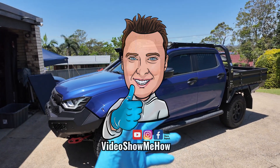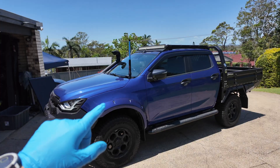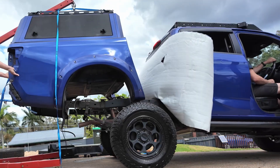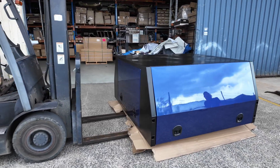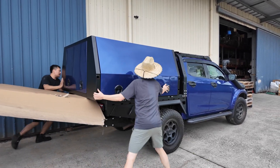Hey g'day guys, it's Adam from Video Show Me How and in this video we are continuing the final build series on the D-Max. If you've been following along at home, you would have seen we've removed the old tub setup, we've whacked on the DIY tray, we've then installed the jack-off canopy, and today is all about the canopy fit out starting.